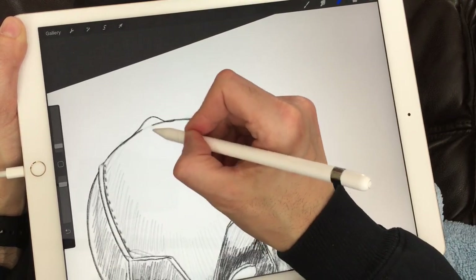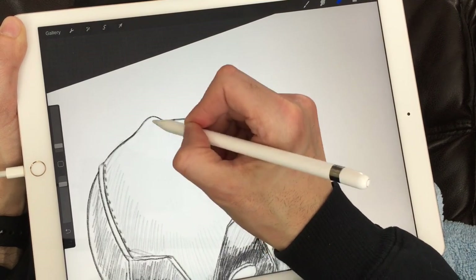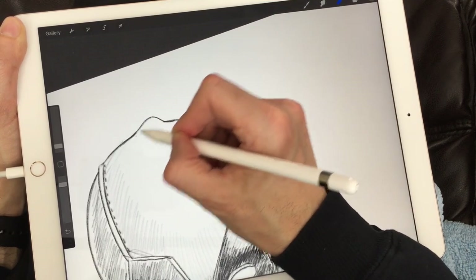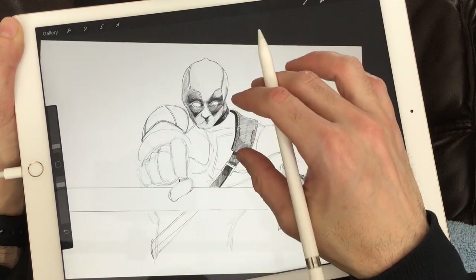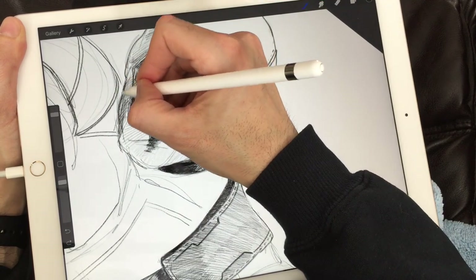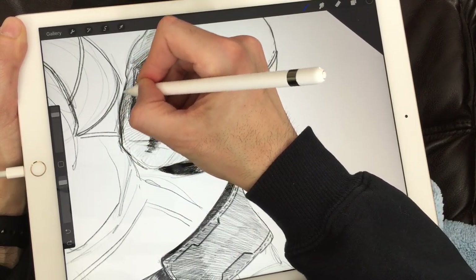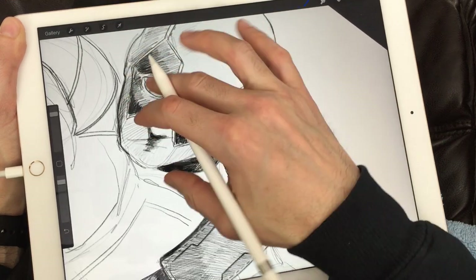This little bump in his mask is barely visible as it's going towards the back, but I put it in there because it's a mainstay to Deadpool. I'm going to retrace his jawline here, making it nice and black so it stands out from the rest of his body.